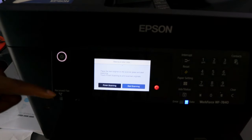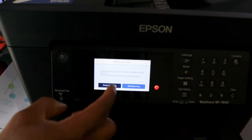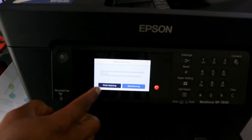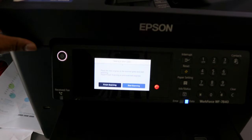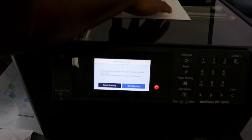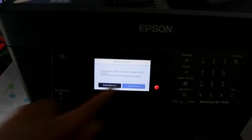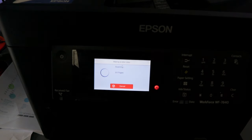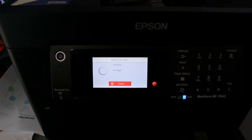A prompt appears: place the next original on the scanner glass and start scanning, then touch Finish Scanning to print. Open the scanner, turn the document the other way around to scan the second side, close it, and select Start Scanning. It is now scanning the second page.